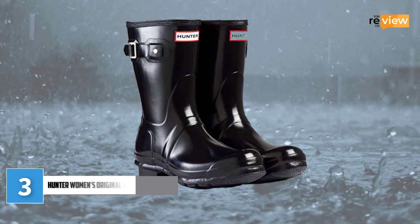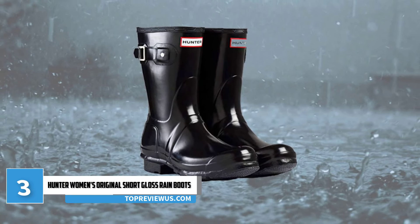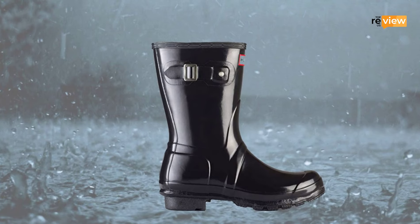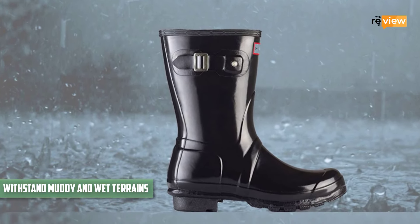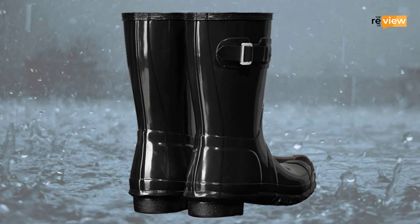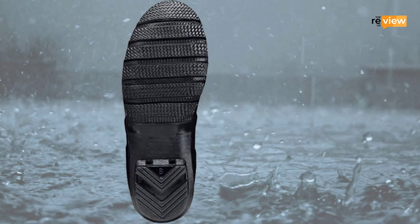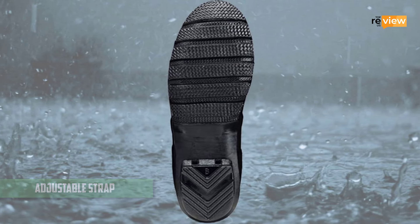At number 3: Hunter Women's Original Short Gloss Rain Boots. Looking for something simple yet cute as a rainy day companion? The Hunter Women's Original Short Gloss Rain Boots are the perfect match. They are constructed from rubber in a glossy finish to withstand muddy and wet terrains. Their handcrafted construction shows their precision quality — made from 28 individual parts, these boots ensure a comfortable fit so that you can walk long distances without any discomfort. Plus, this style comes with an adjustable strap to enhance comfortable fit as well as durability.